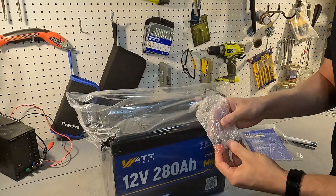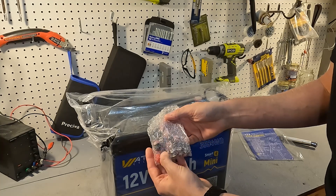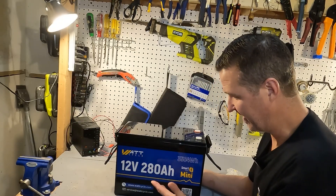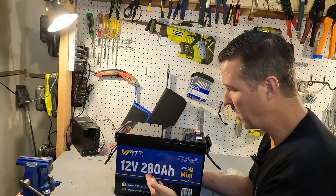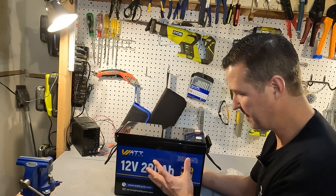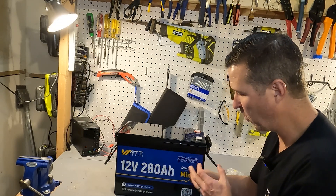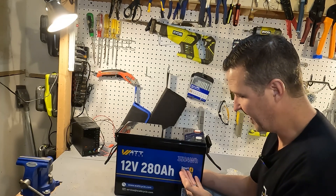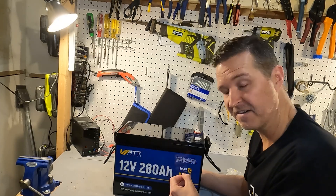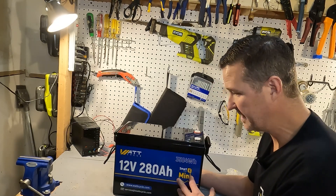And then there's the battery. With the battery you do get two sets of post bolts and post bolt covers. Look at the size of this thing — this is a 12 volt 280 amp hour battery. It's a lithium iron phosphate with 3584 watt hours of capacity. It's also a smart edition so we can connect it to the app via Bluetooth, and like I said it's a mini.